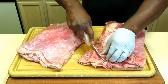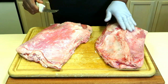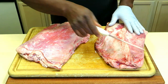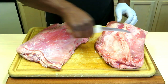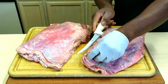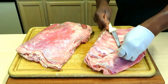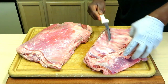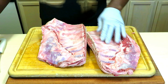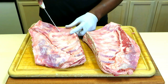Like this thin floppy edge — I'm just going to knock that off a little bit. Sometimes they come with a really heavy fat cap; these two did not. When they do have that fat cap, I will score it just to help render it a bit.